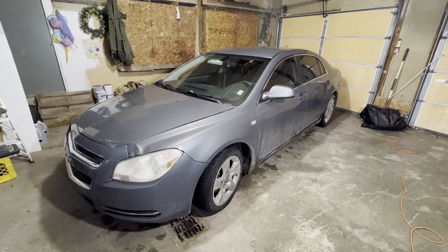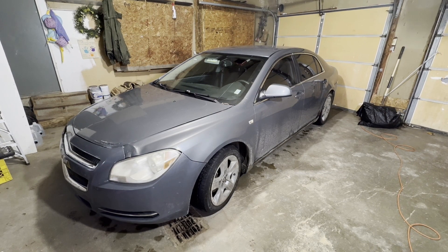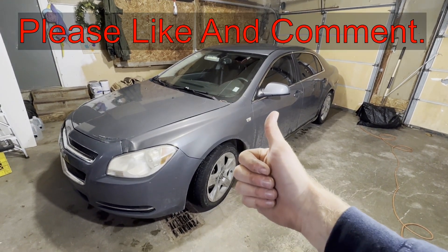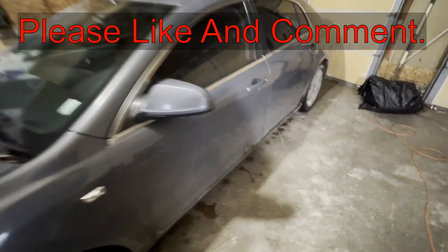Hey guys, today I'm going to show you where your cooling fan relays and fuses are on this 2008 Chevy Malibu. If this video is helpful, can you smash that thumbs up button? Leave a comment down below for the YouTube algorithm — it really helps out a lot.